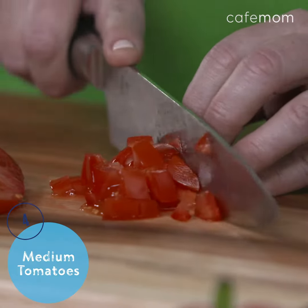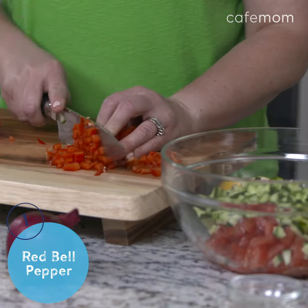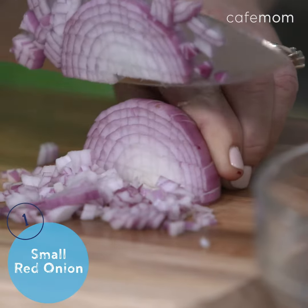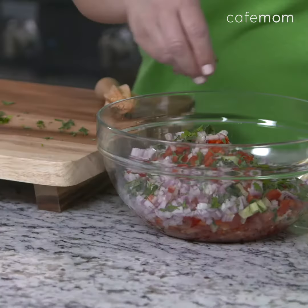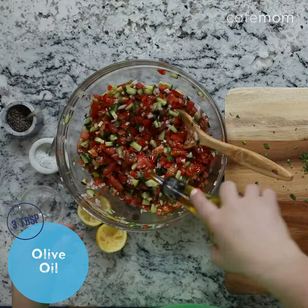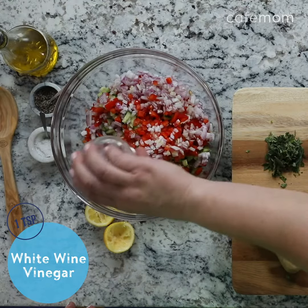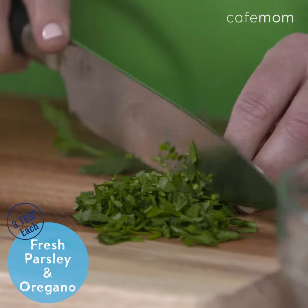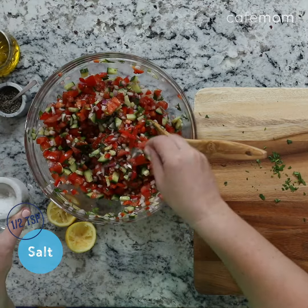We start by dicing these fresh sweet tomatoes, cucumber and bell pepper, and they're gonna play so well off the tang of feta cheese and red onion. Next we add in a really simple dressing to flavor the salsa. I use some olive oil and fresh lemon juice with just a little white wine vinegar, and then tons of flavor from fresh herbs like parsley and oregano. Then you just toss it all together and I like to season with a little salt and pepper.